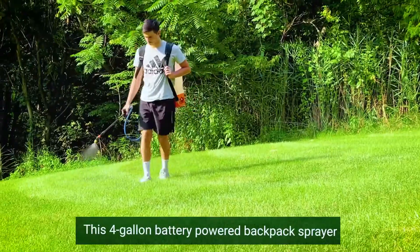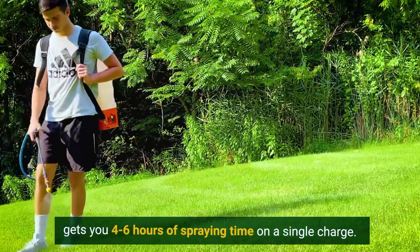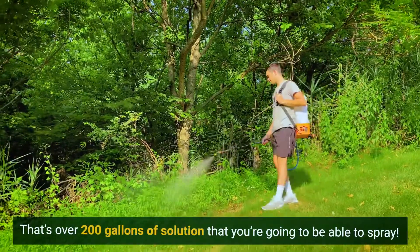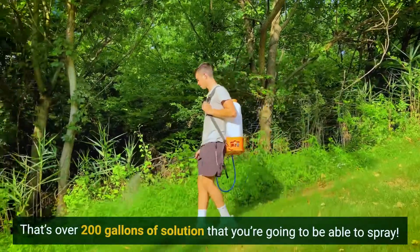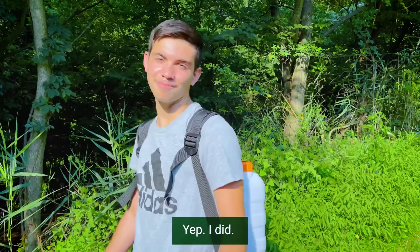This 4-gallon battery-powered backpack sprayer gets you 4 to 6 hours of spraying time on a single charge. That's over 200 gallons of solution that you're going to be able to spray — and yes, all on a single charge.